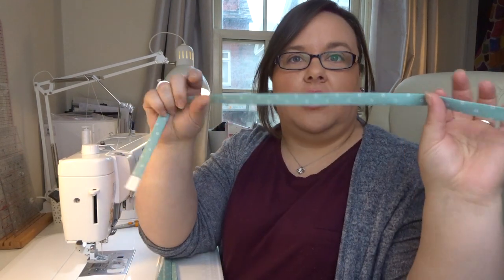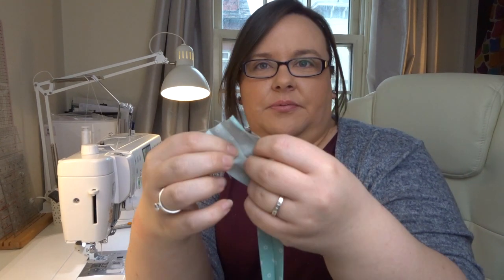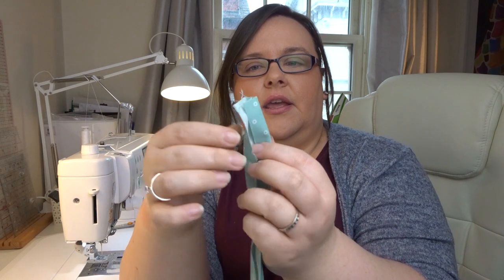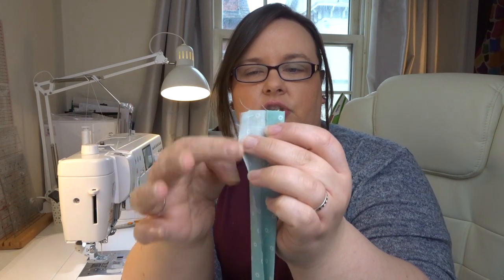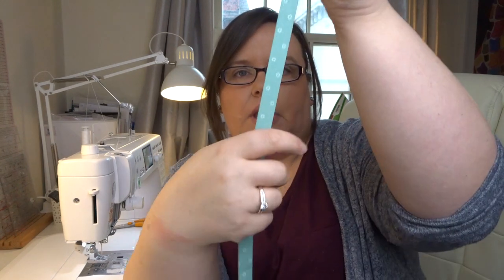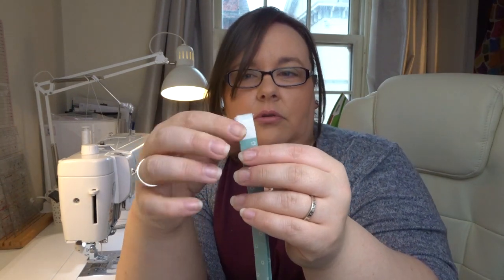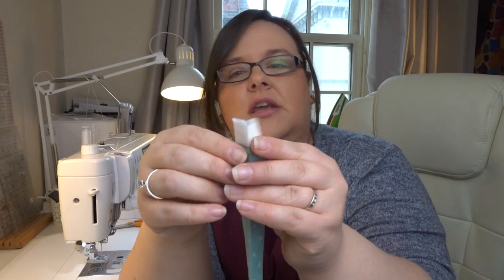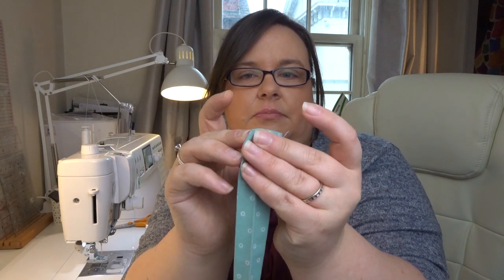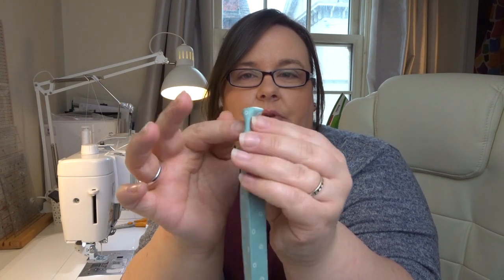So I've ironed all my tie pieces. I folded in half — wrong sides together — and gave it a good press all the way down, then opened it up. I took the two long sides and pressed those into the centre on the wrong side, then folded again all the way down and pressed — making about a half-inch strip. I've left the salvage end raw, but if you don't want a raw edge at the end of your tie you can just fold that in and re-press.